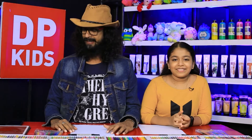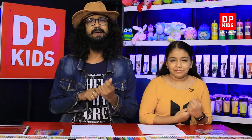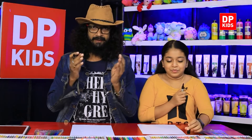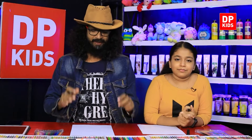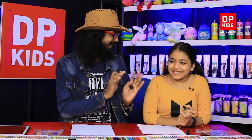We all know that DP Kids are a good video for this video. Let's begin and wait. In this place, what happens — make and wait. There is also a box here.